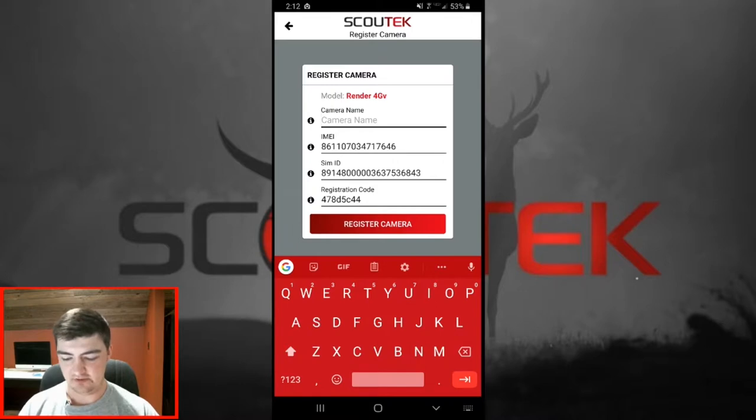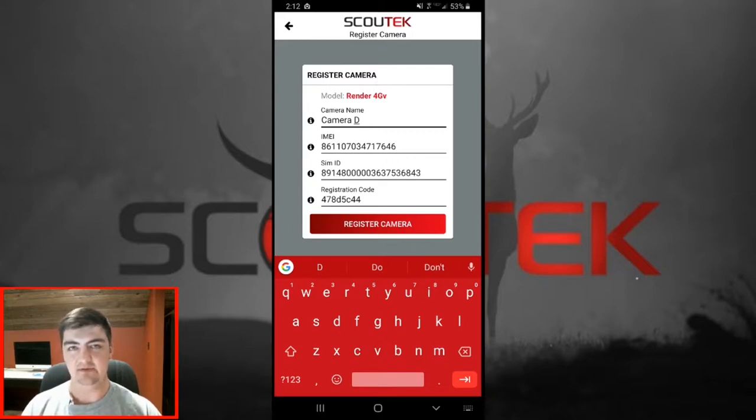Once all of your camera info has been input, just give your camera a name — the name will help distinguish it from other cameras and you can change it later. If your automatic registration did not work, just go back and select manual registration and it'll jump you right to this screen where you can manually input all the values. Once this screen is filled out, we can click register camera.